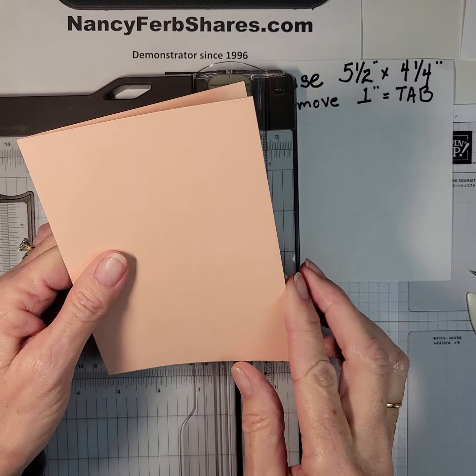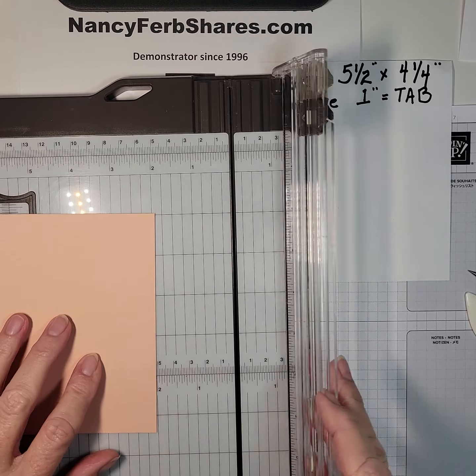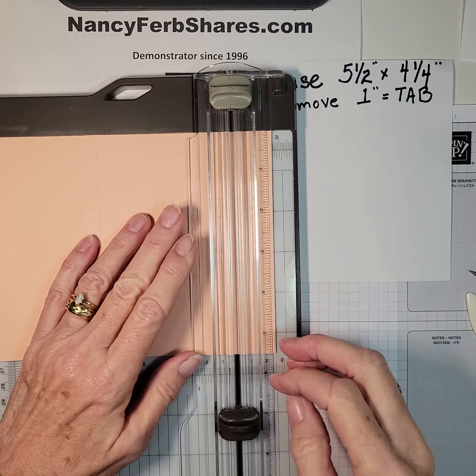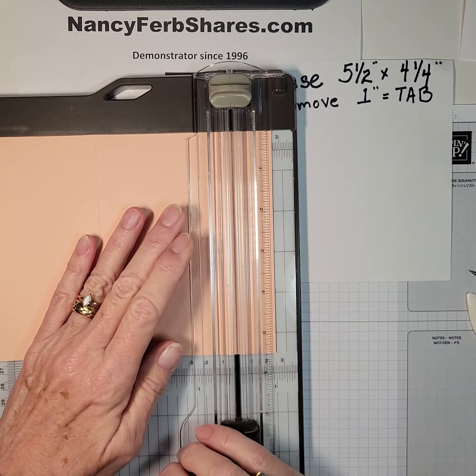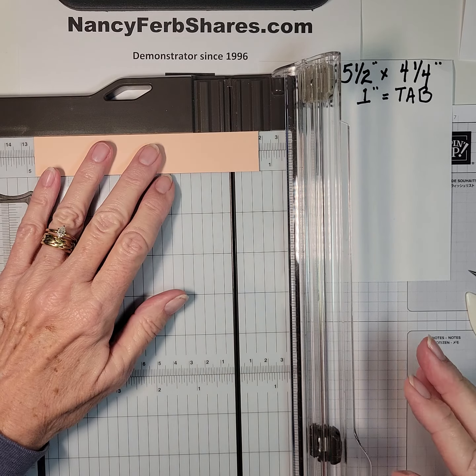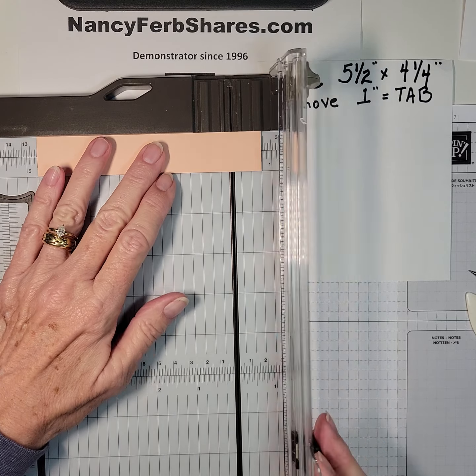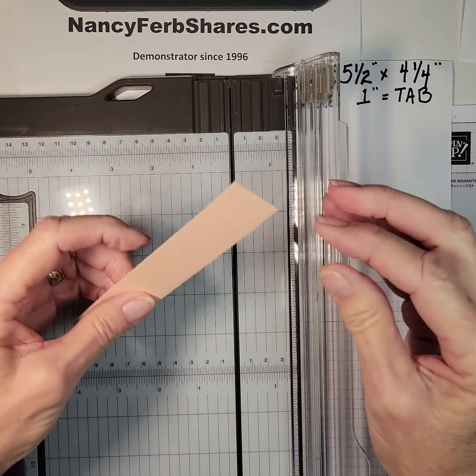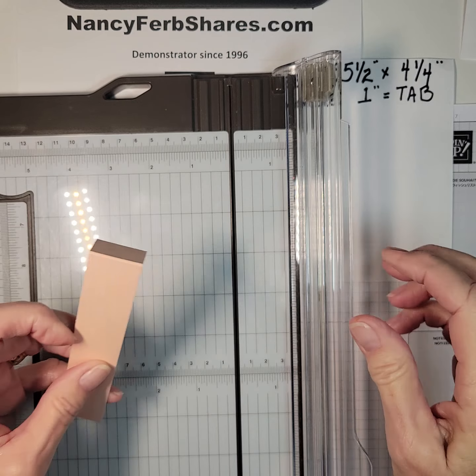I'm going to put it into my paper cutter and cut off one inch from the front, just like that. And while I have this piece in here, I'm going to score it at an inch or three quarters of an inch. It kind of depends on how you're going to tuck it, and then that folds.